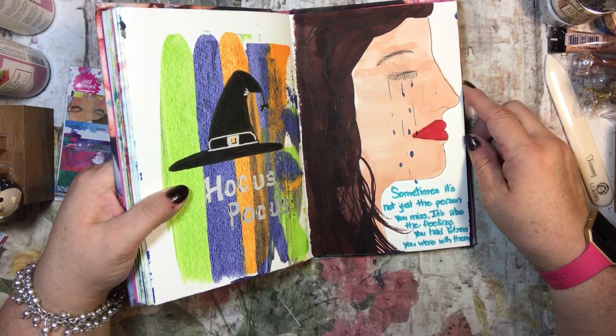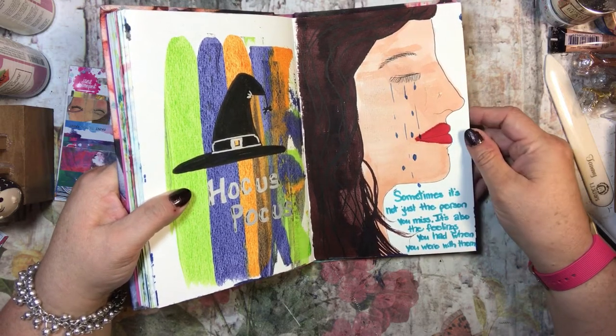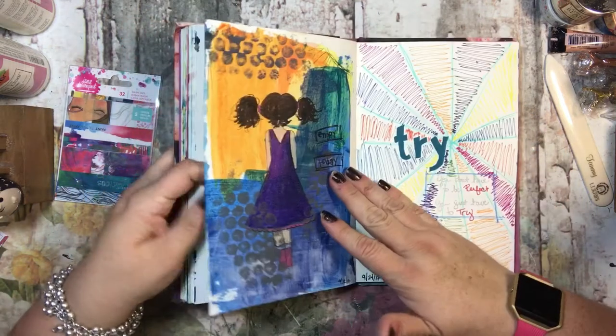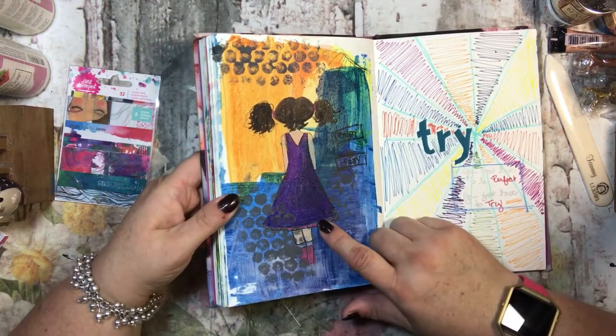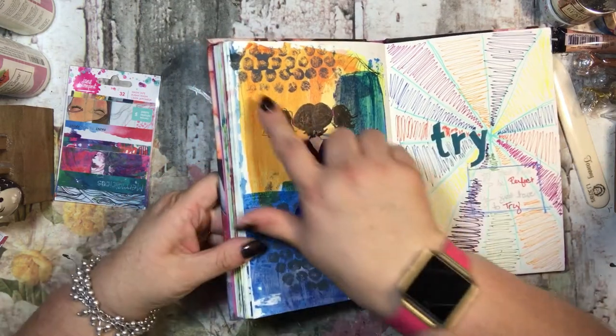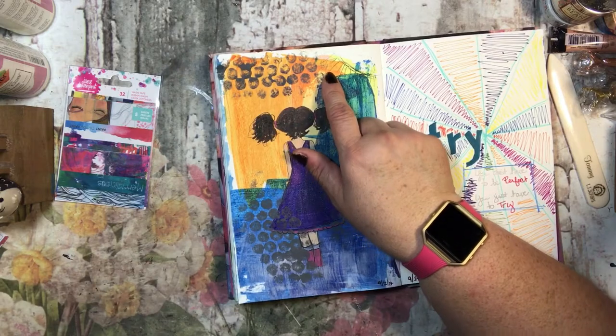This one says 'sometimes it's not just the person you miss, it's also the feelings you had when you were with them.' I was just trying to practice my faces and stuff, so that's that.